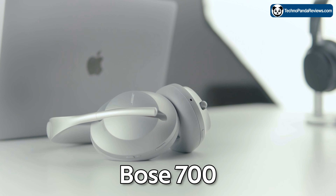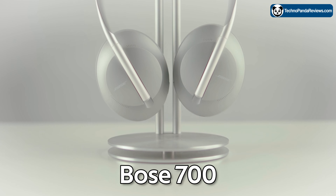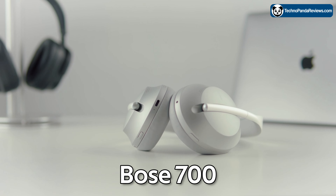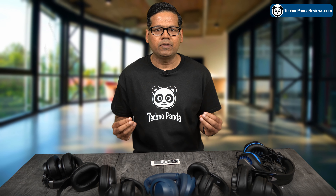This is the Bose 700 Bluetooth Wireless Noise Cancelling Headphone. It's a high-quality, over-the-ear wireless headphone that offers excellent sound quality and effective noise-cancelling technology. These headphones are a great choice for anyone who values audio quality and wants to block out distractions while listening to music or making phone calls.